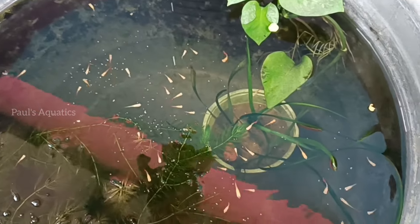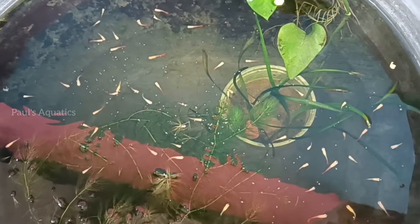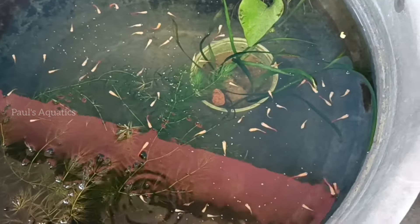This is the last batch of fish. Because of the live feed, we have a lot of supplements, and we also have a lot of food.